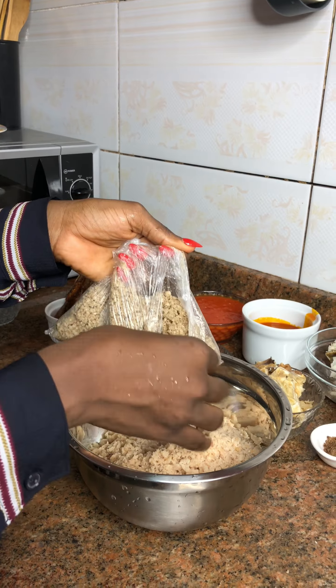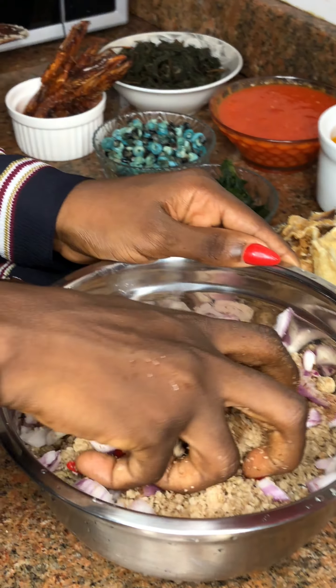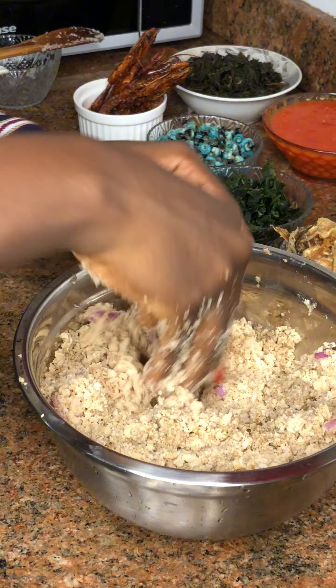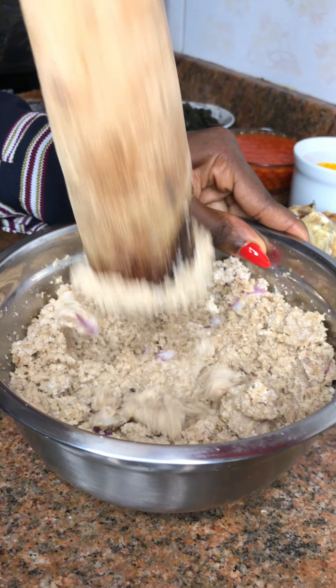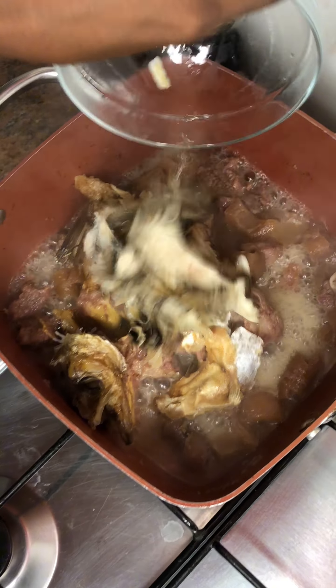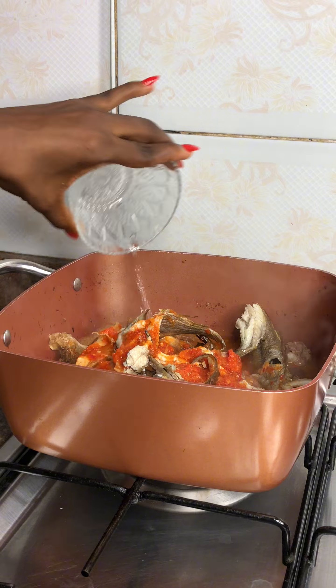I went ahead to start prepping my Egozi and I noticed that the plate was too small, so I had to change. I added my ground Egozi, added my sesame seed, onion and seasoning cubes and I started mixing it together without adding water — because Egozi already has oil in it.